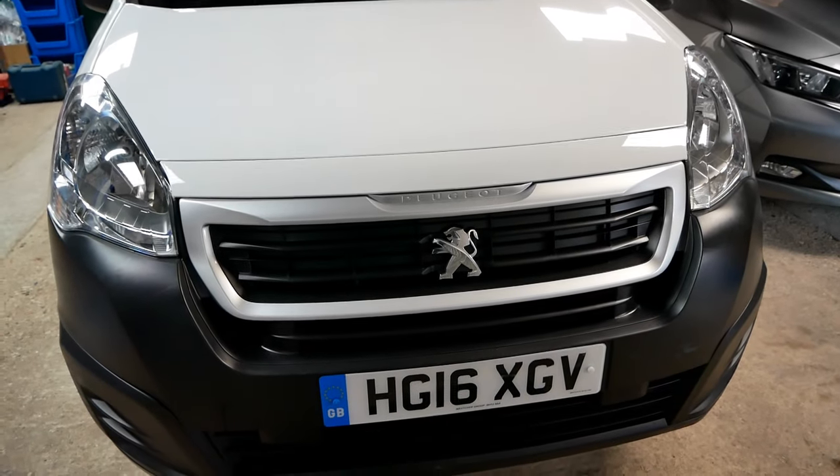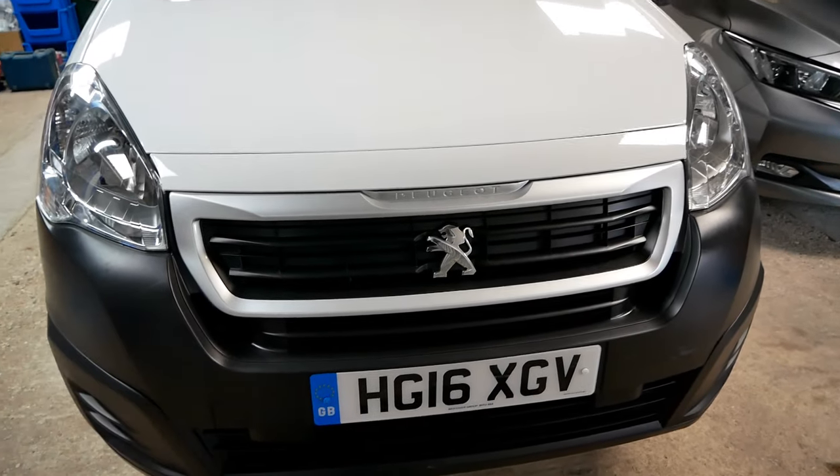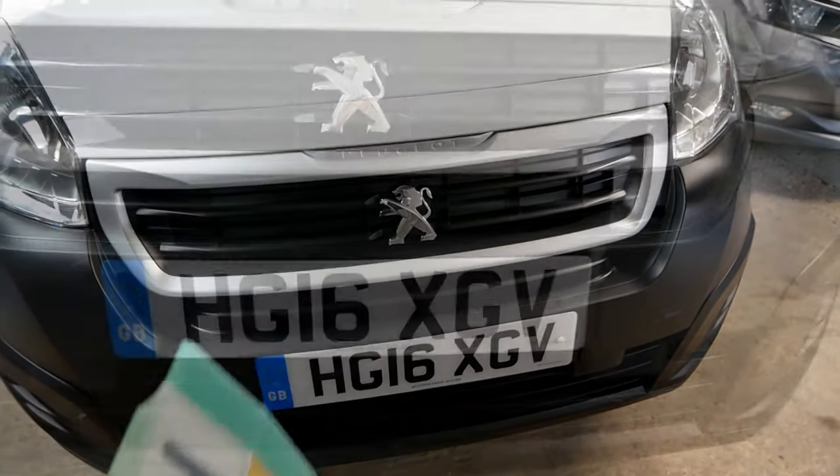Hi, it's Matt from Go Green Autos. In this video I'm going to give you some tips on how to replace your number plates, and we're going to fit these new green number plates to this Peugeot Partner Electric.